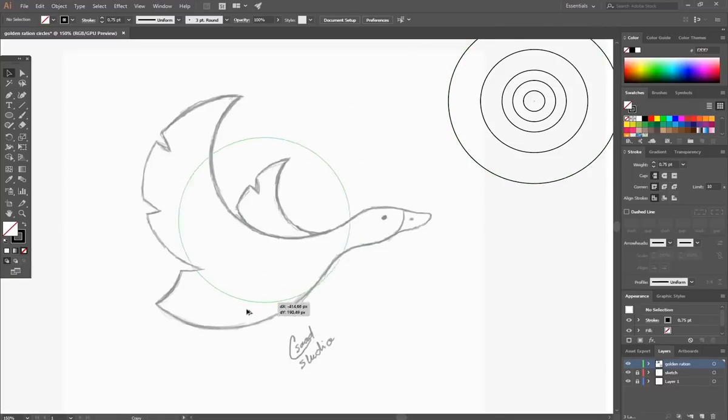Show your sketch layer and grab the circles to match up your sketch lines.